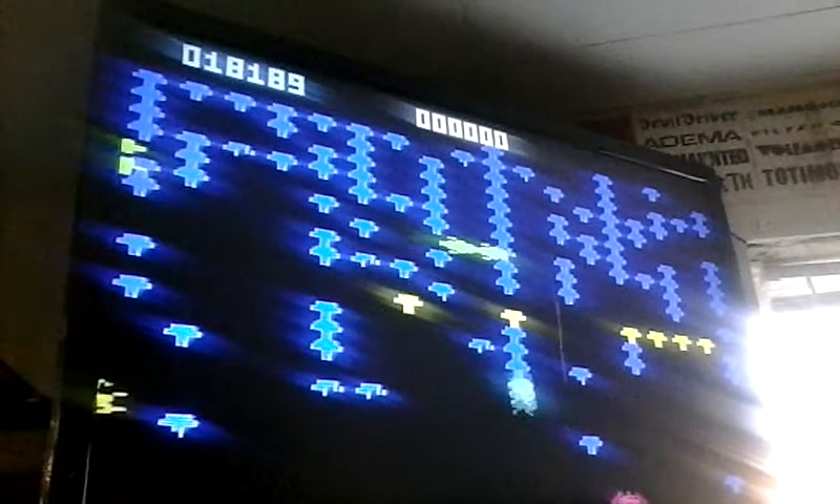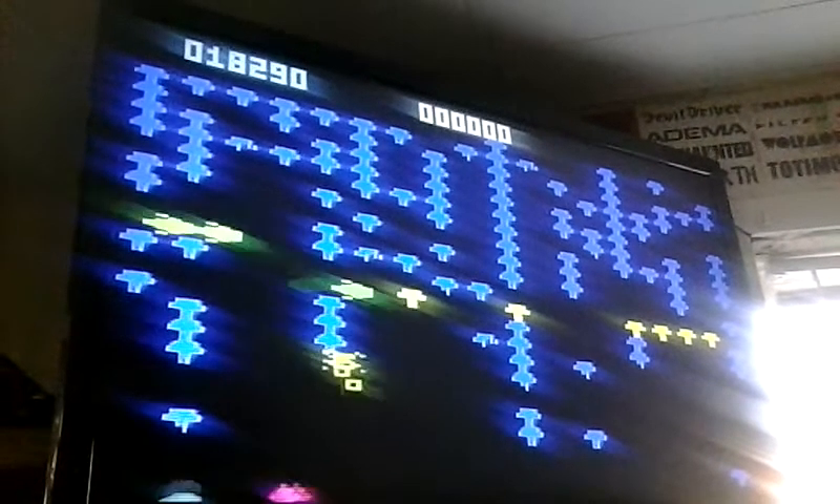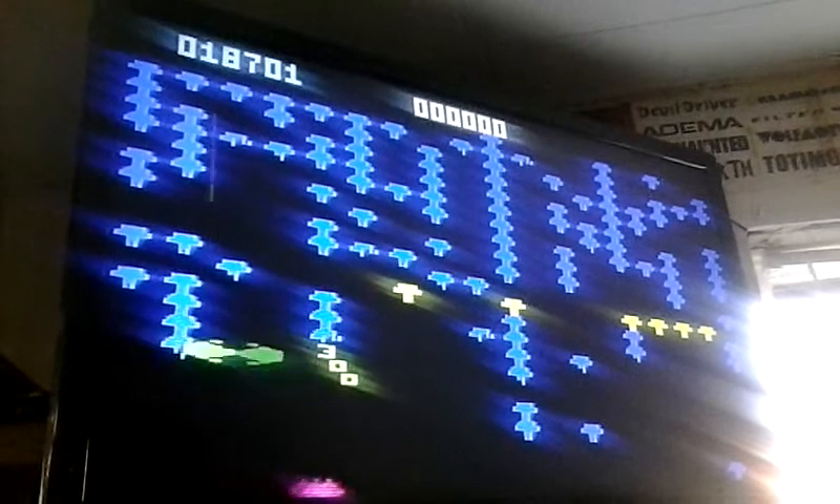Very colorful, very different looking. Nice version of Centipede for your Intellivision.